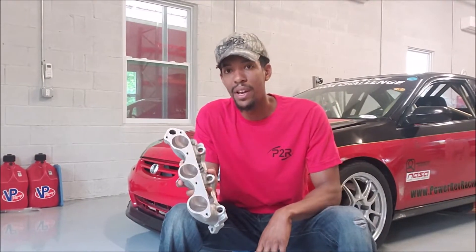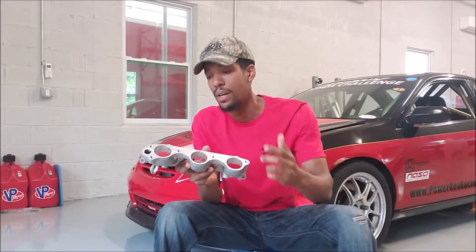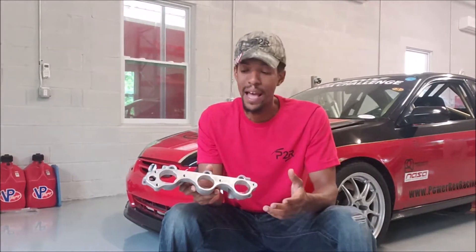The number one thing I can tell you right now with the CNC-ported runners is going to be consistency. In the past, or in general, anybody that's hand-porting — and there's guys out there that do a great job hand-porting, so don't take it the wrong way — but when you're hand-porting, you're typically trying to catch all the casting marks, you're trying to smooth everything out, and you're pretty much just trying to make it look nice and smooth. And from this port to this port, you're never going to be spot on exactly the same.